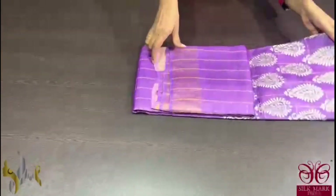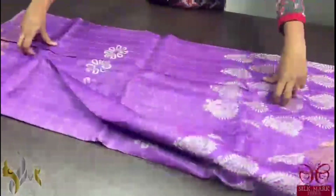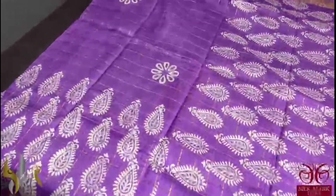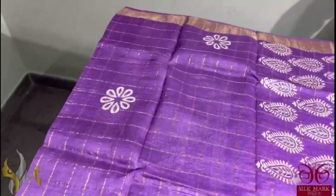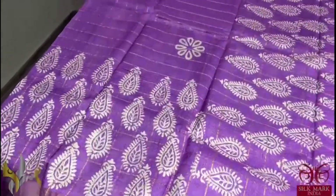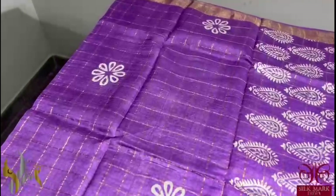Pure tassar silk saree, premium quality, hand block printed with zari borders on a premium acid washed boiled tassar. Here we have a zari chex weaving, a beautiful light purple colour saree, mild pinkish purple. The prints are completely done using half white colour.